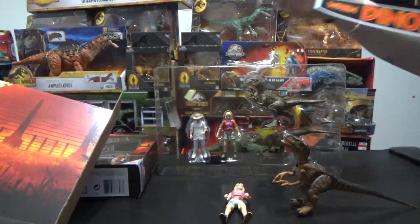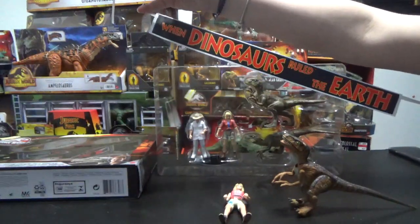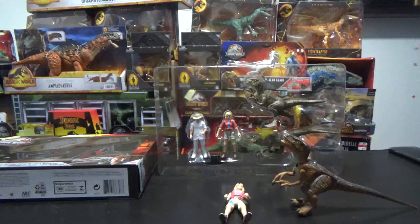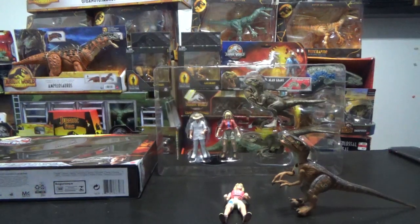Here's the banner — 'When the dinosaurs ruled the earth.' It's cool. I like the banner. It's like from the end of the movie, where it falls down over the T-Rex when it roars. You should hang this up in your room.